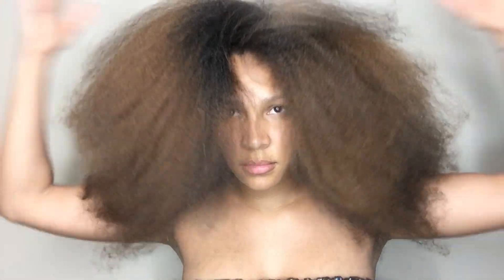I'm just looking at my ends, trying to decide how much I'm going to cut off of my hair. I haven't figured it out yet, but you guys will see the finished product. I'm also trying to make sure that my hair is dry all the way through.